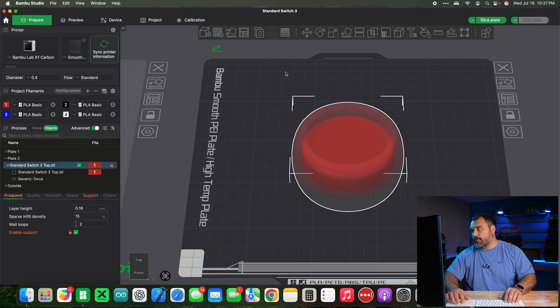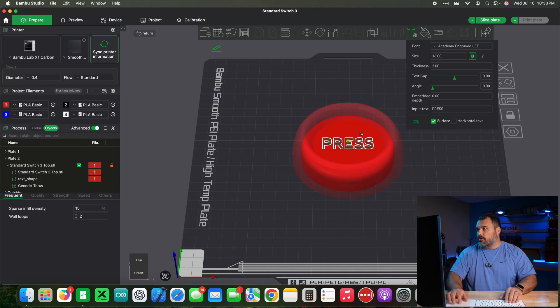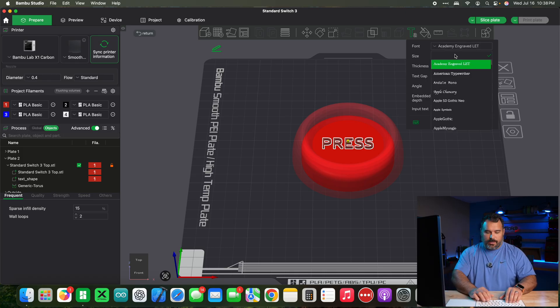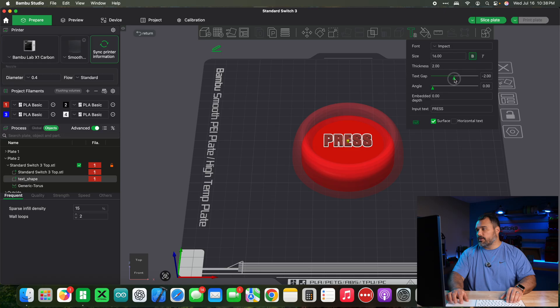To do that, go up to the top panel and hit text shape. This is where all the settings live for your text. I'll write 'press' and place it on the switch top. There are a lot of settings we can change here — the font, they've got a bunch of different fonts. I was using Impact, so let's make the same switch. You can also change the spacing of letters using text gap.